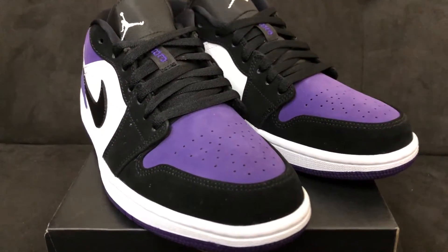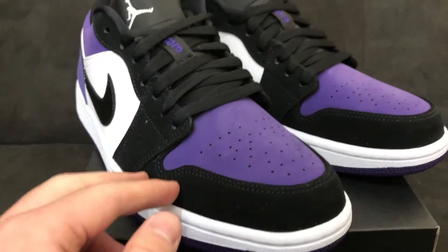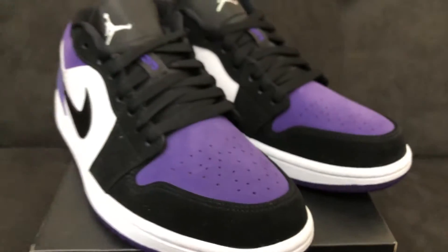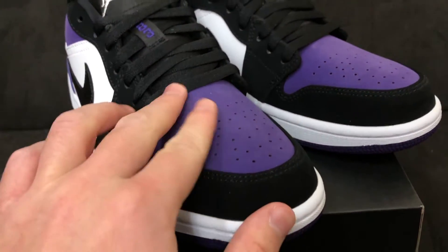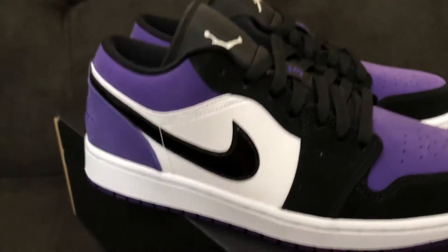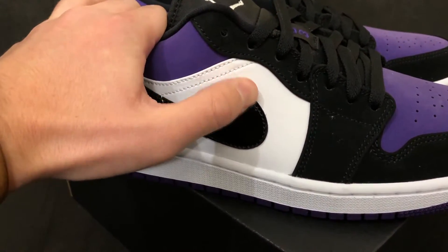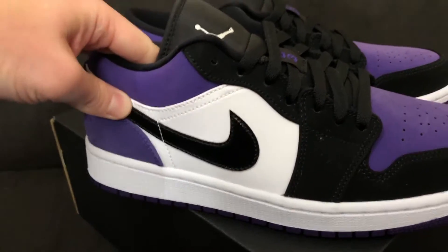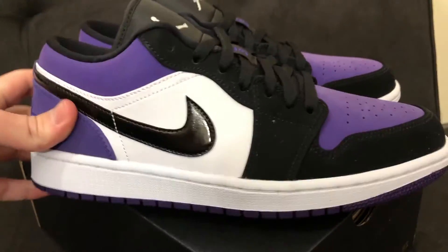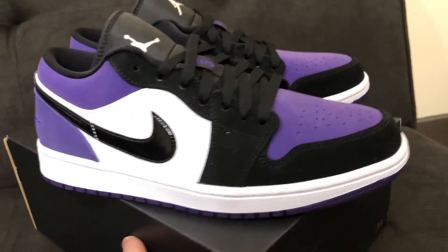I always get asked about materials on Jordan 1s and Jordan 1 Lows. On this one, it's extremely similar — if not almost the same — as the Shattered Backboard Air Jordan 1 Low, in that we see a soft kind of nubuck on the toe and around the toe box. It's decent material. On the mid panel we see a leather white panel, and then a patent leather black Swoosh. The materials on the Shattered Backboard Lows were a little bit better than these, but I'm not mad at these at all.